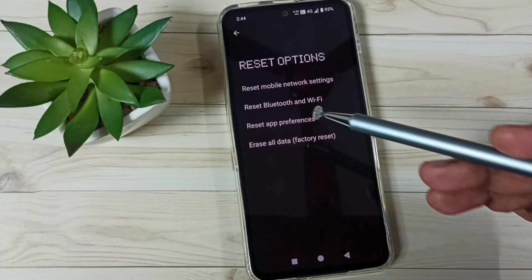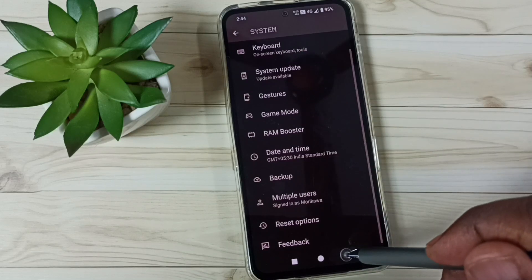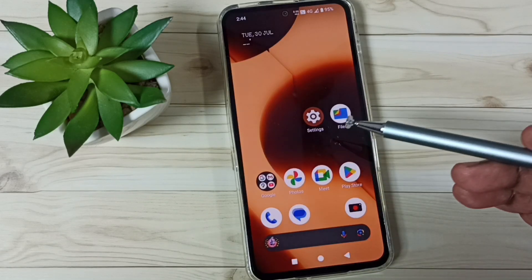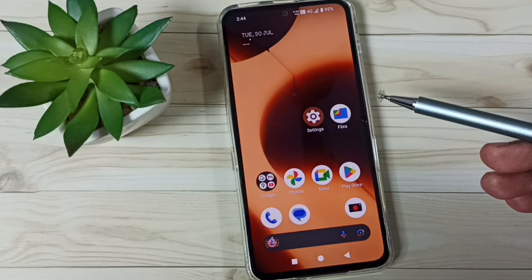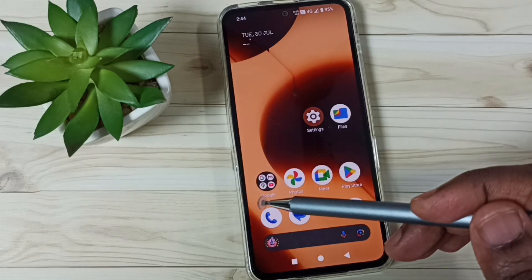It just resets the Bluetooth and Wi-Fi settings. After this reset operation, you can go back and connect your mobile phone to a Wi-Fi router — that should work. This is how we can reset Wi-Fi settings and fix all Wi-Fi related issues.